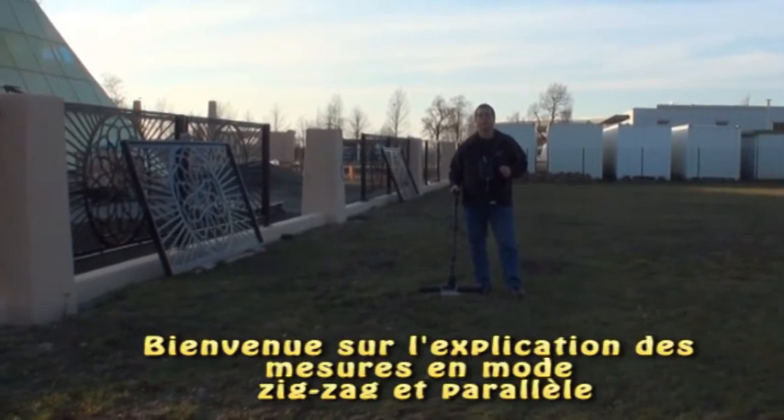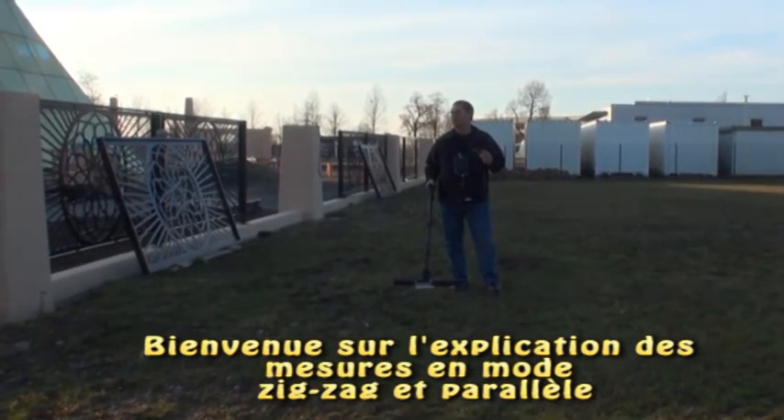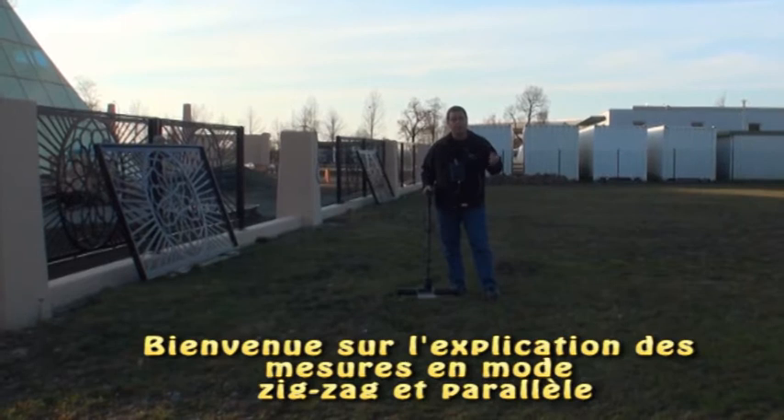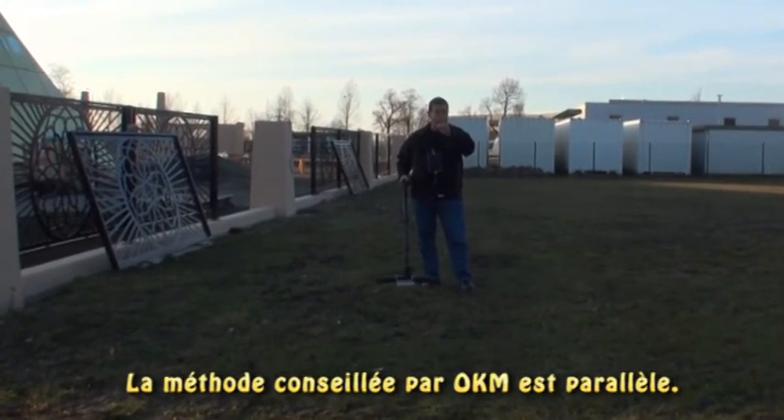Welcome to this little clip for the EXP5000 on how to properly conduct a scan. We can either work this in the zigzag method or the parallel method. Here at the factory we actually recommend using the parallel method, and let me show you why.